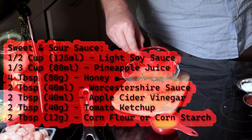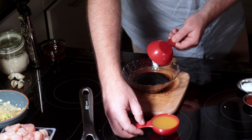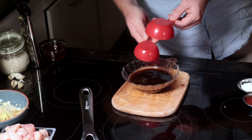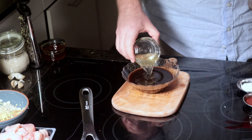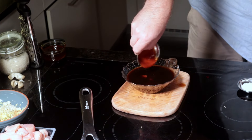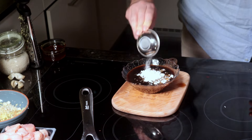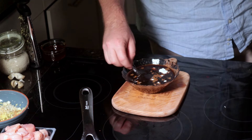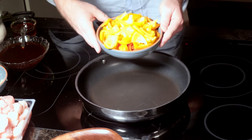As for the sweet and sour sauce: 125 milliliters of soy sauce, which gives you a little umami flavor; 80 milliliters of store-bought pineapple juice; 40 milliliters of Worcestershire sauce; 40 milliliters of apple cider vinegar to increase the acidity; 40 milliliters of ketchup; and finally 12 grams of corn flour as our thickening agent. Give it a whisk and try to get the cornstarch to mix in — it will eventually sink to the bottom so give it a stir before use. Then add in 80 grams of honey.